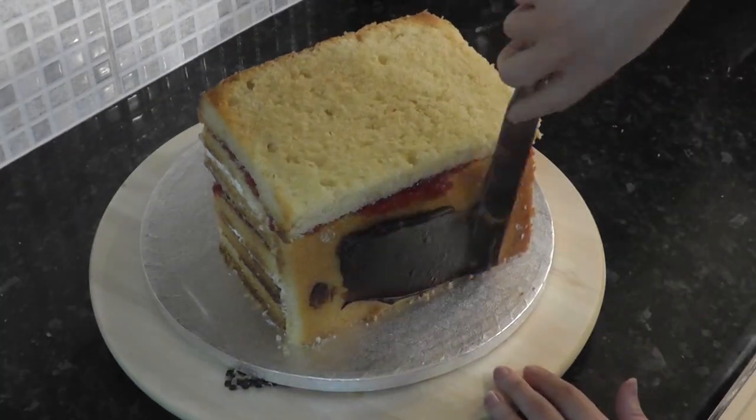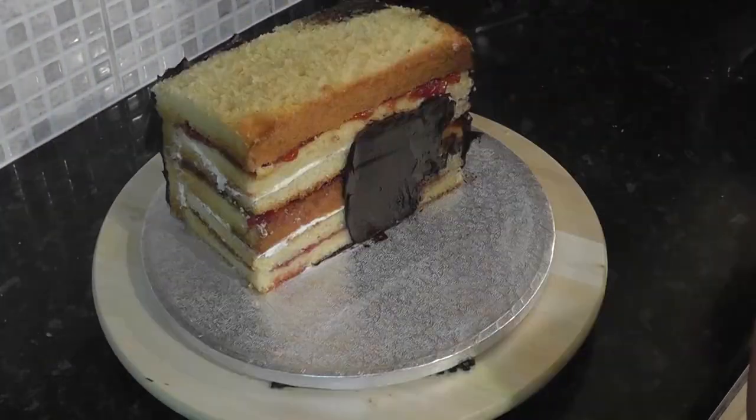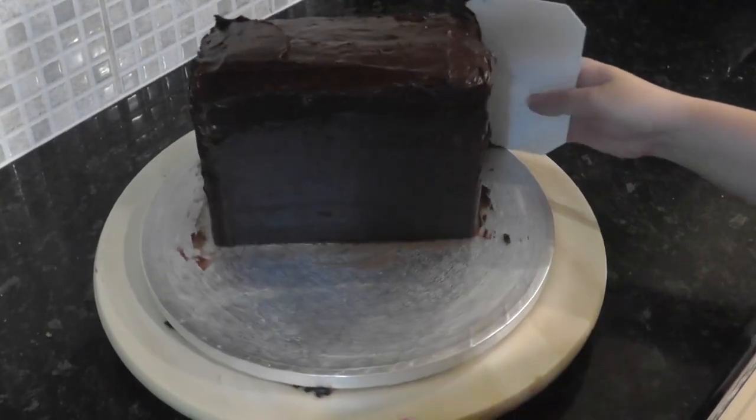Once you're happy with the shape, give it a layer of ganache. It's only a rough coat to help keep its shape and seal in the moisture. Use a scraper to take off any excess.